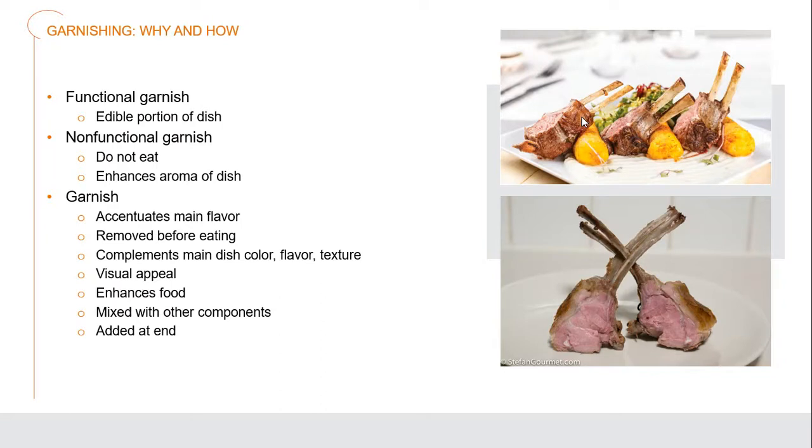For example, a piece of lamb may have some sprigs of tarragon or rosemary with it. During the cooking process, it gave a wonderful aroma and flavor to the lamb, but it's not going to be edible at the end because it gets kind of woody, fibrous, and tough — but it looks very pretty. A garnish should accentuate the main flavor of that dish, and we should be removing it before eating if it's something like those pieces of tarragon.